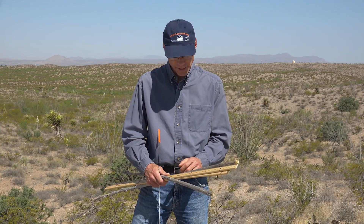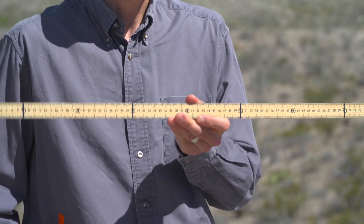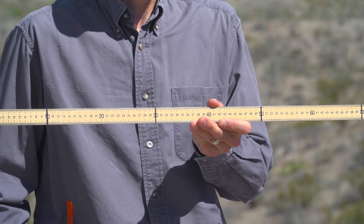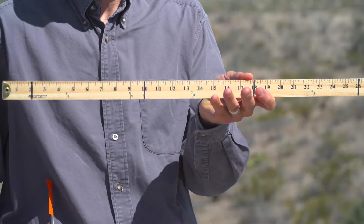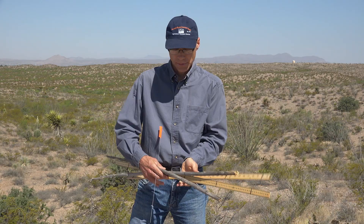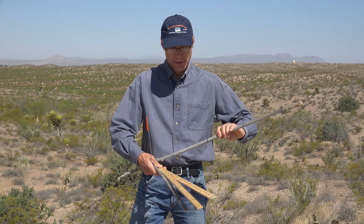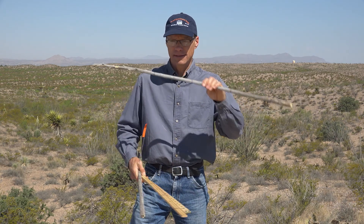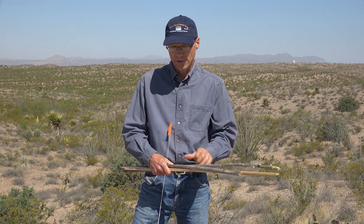The only tools necessary to use this are a stick — for example, a meter stick with five marks on it, a yardstick also with five marks, or simply a stick from a tree or a bush marked at even intervals across that stick. It also requires some sort of a pin that we can drop to the ground at each of those five points.